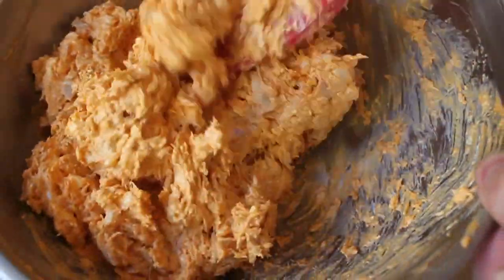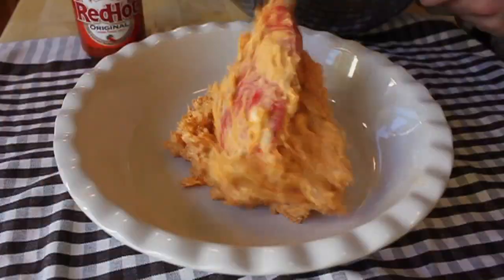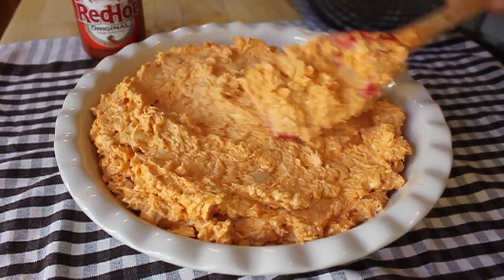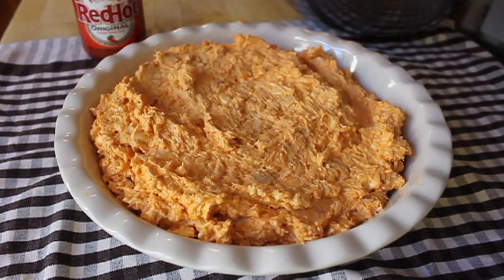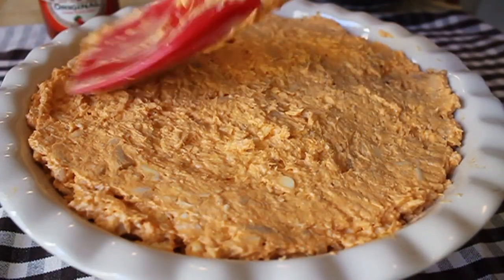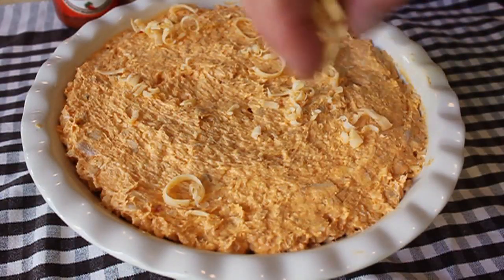Once all that is mixed perfectly together, I'm going to transfer it into some kind of baking dish. You don't need to oil it or grease it. I'm using a deep-sided pie dish, but this will work in any standard casserole dish — anything that's heatproof. I'm going to go ahead and smooth out the top, and then before we pop it in the oven, we're going to put on just a little more cheese.